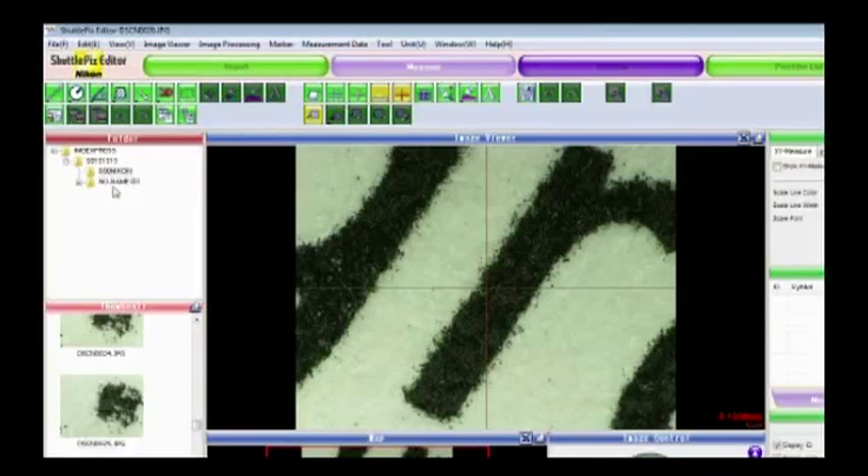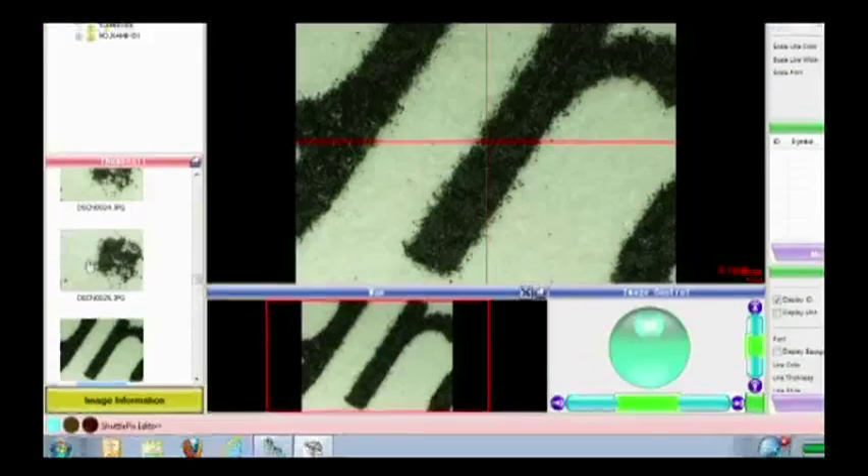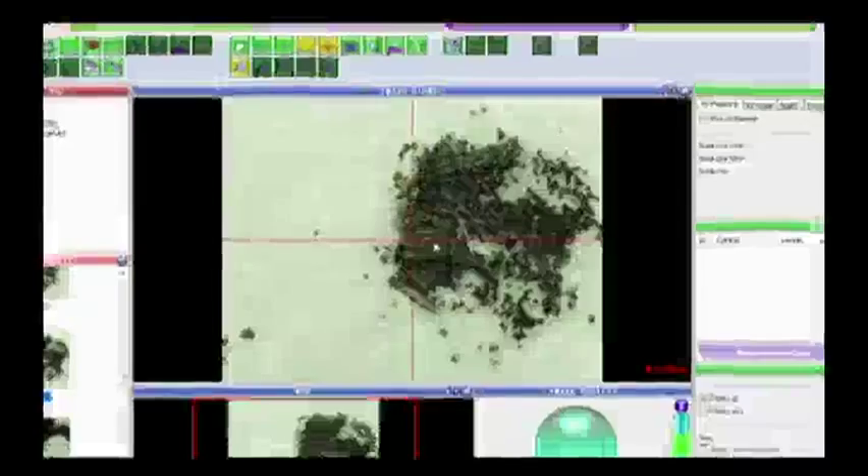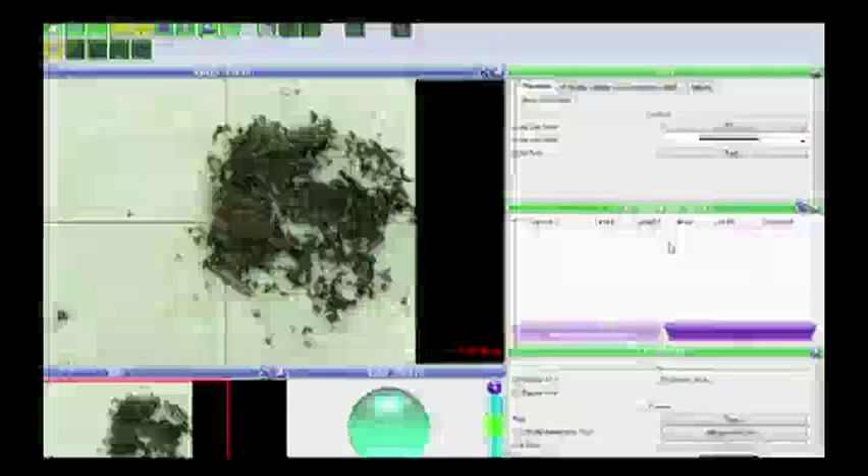I select a thumbnail and the image appears in the center pane, with navigation tools below it to move around the image. On the right-hand side is information about the image, and any measurement data would appear in the middle section of the right panel. I can also export images or measurement data in Excel format for later analysis.